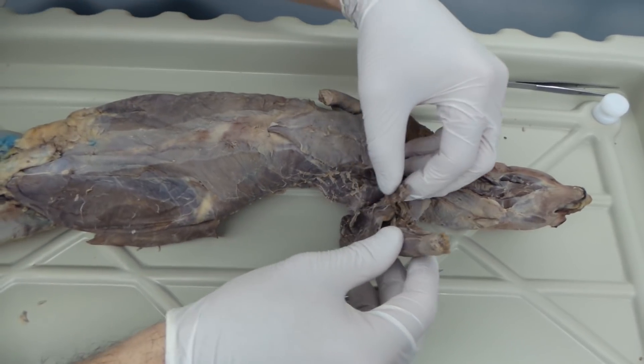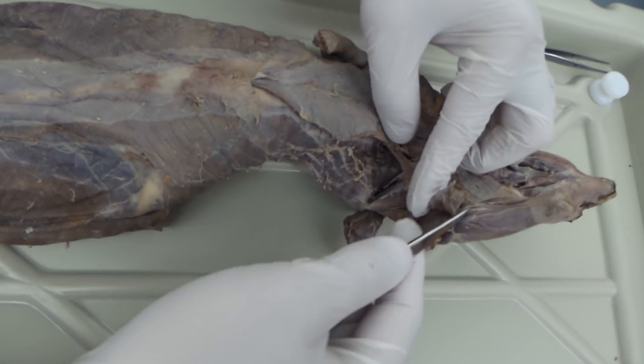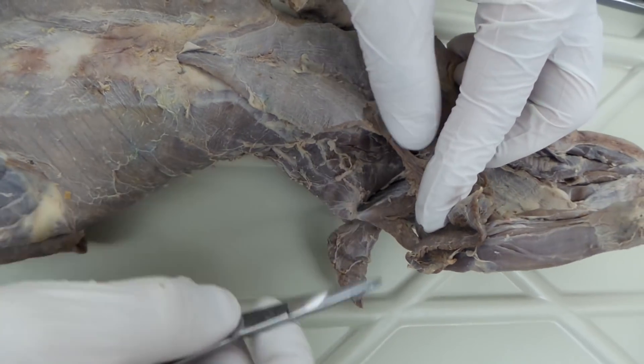When you're doing that incision, that cut, make sure you don't cut through the vasculature that's down here. You can see some of these arteries, veins, and some other stuff. So cut up to that.